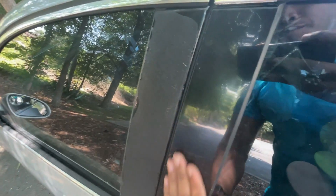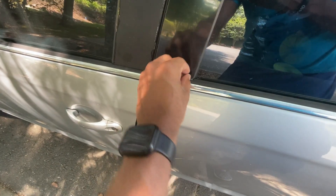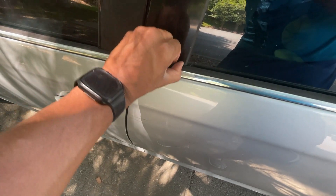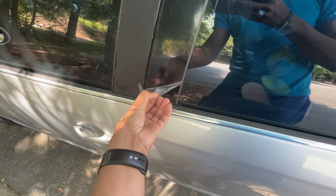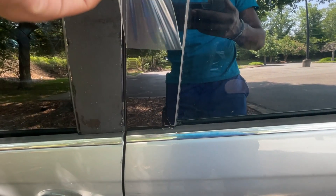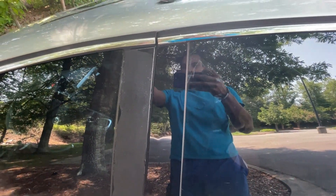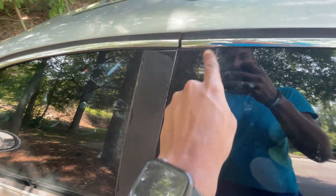That's what it looks like right now, but I'm going to show you how it looks once I remove the liner on top. I'm going to remove the protective covering and show you how glossy it actually is. Like that — see? That's the gloss we're talking about.